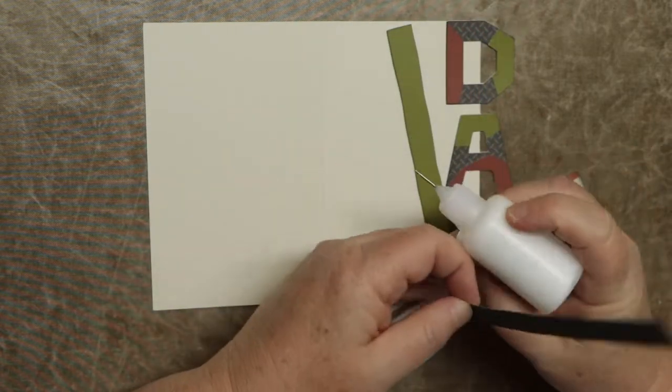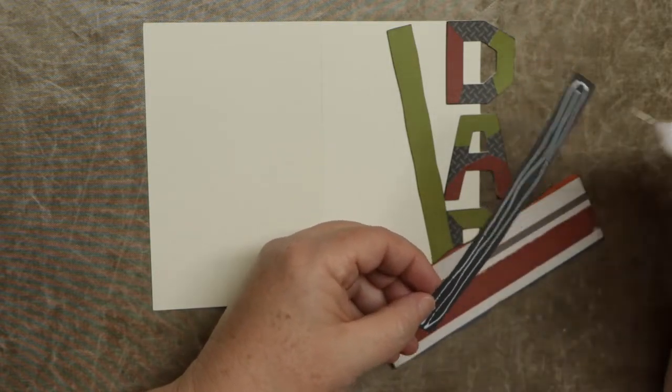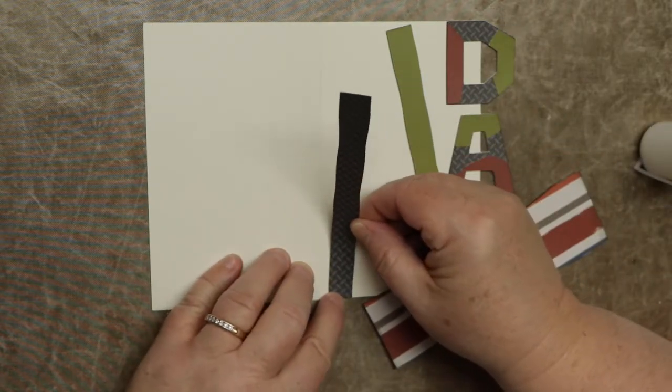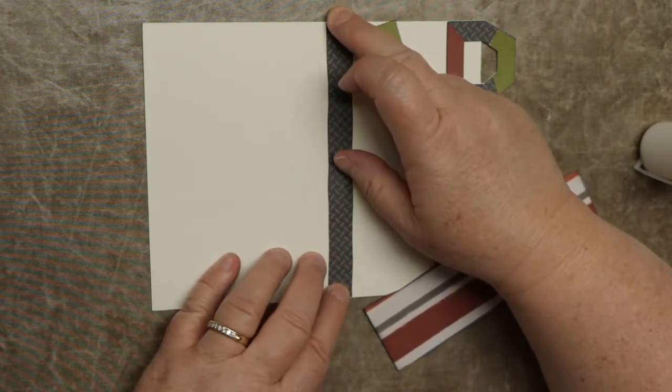Something different — you can just arrange however you want. It's just there to give you ideas; of course you'll be adding your own embellishments anyway. Just make sure you line that up carefully. These aren't straight edges — they are rough edges on purpose to give it a more masculine feel.